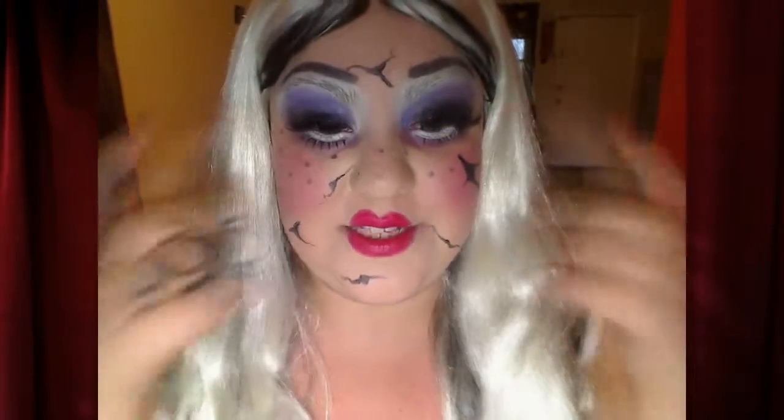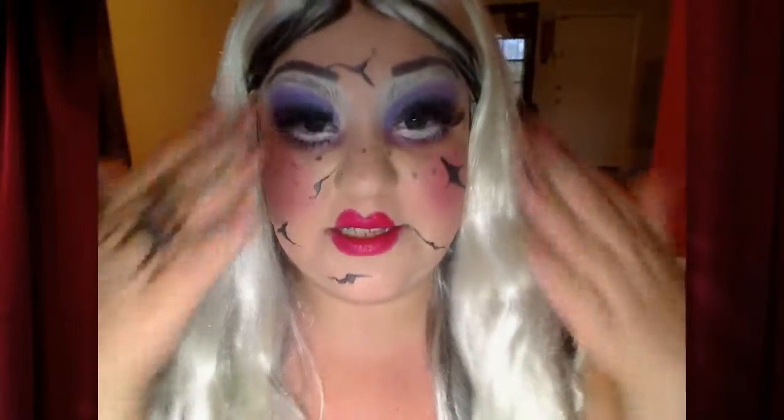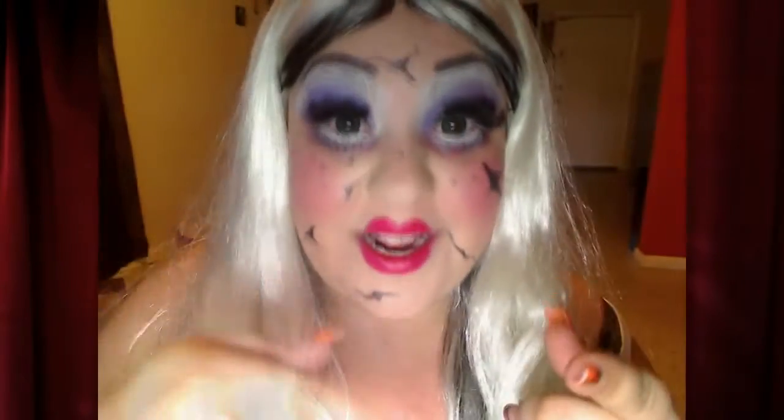Este look lo hice y mi problema con el look son las cejas. El problema es que no tengo el glue stick que la gente usa para taparte las cejas. No me las pude tapar bien. Hice todo lo posible por arreglármelas, pero ya vieron cómo me salió — más o menos. No creo que el look esté tan malo, pero si te compras lo de tapar las cejas, creo que te va a quedar mejor. Bueno, si quieres ver cómo lo hice, no te muevas. If you want to see how I did this, stay tuned.